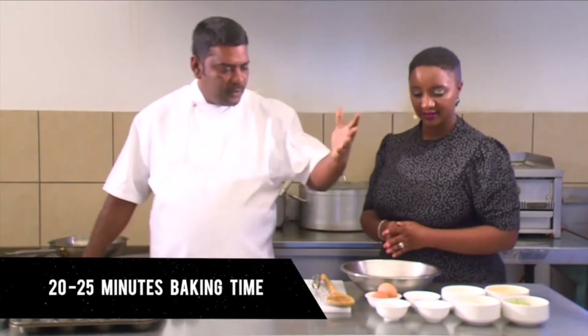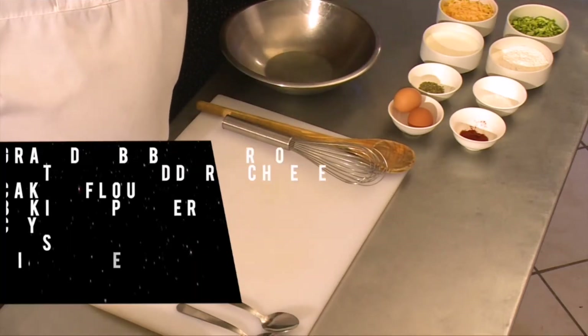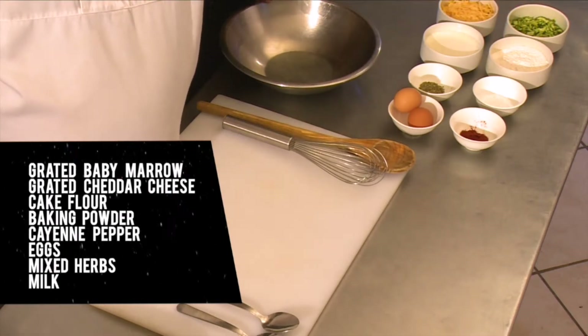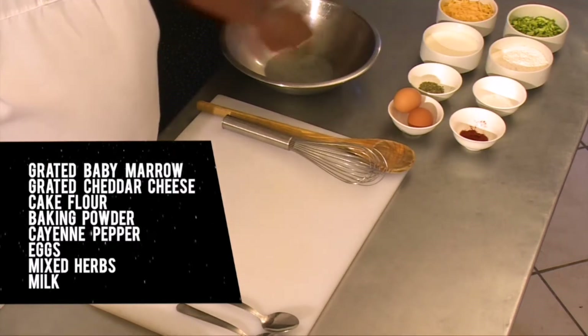It's a practically eight to ten minute prep time and another twenty to twenty-five minutes baking time. On my left, as you see, we've got the eight ingredients that go into this dish: grated baby marrow, grated cheddar cheese, cake flour, baking powder, a touch of cayenne pepper for a bit of spice, eggs, mixed herbs and milk. Those are the ingredients that go into the specific dish.